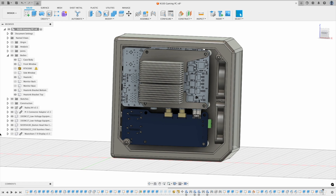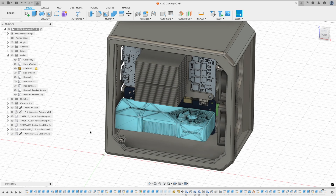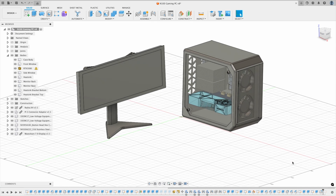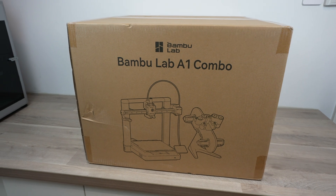To complete the gaming PC look, I also scaled down a version of an RTX 3080 that I previously built a Pi 4 into, which will be attached to the back of the port adapter. To print the case out, Bambu Lab have sent me their A1 Combo to try out.